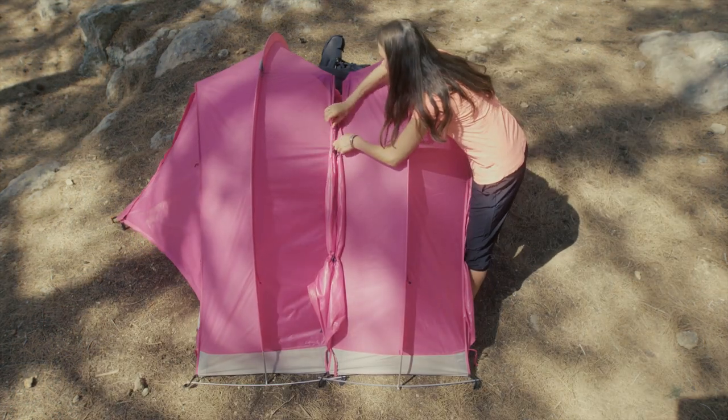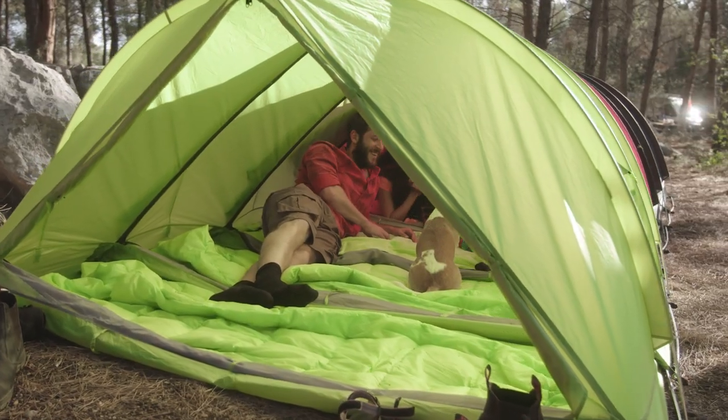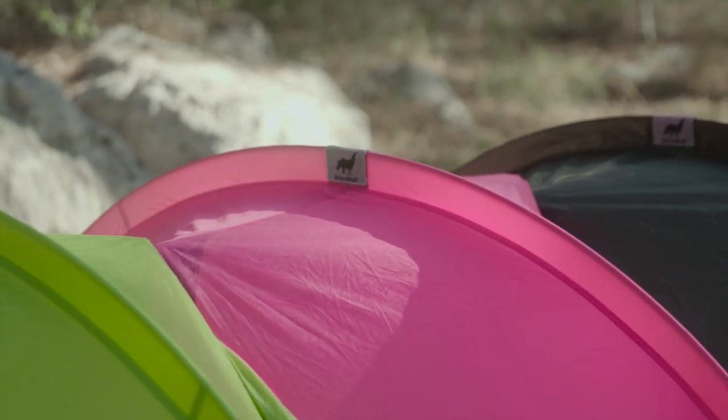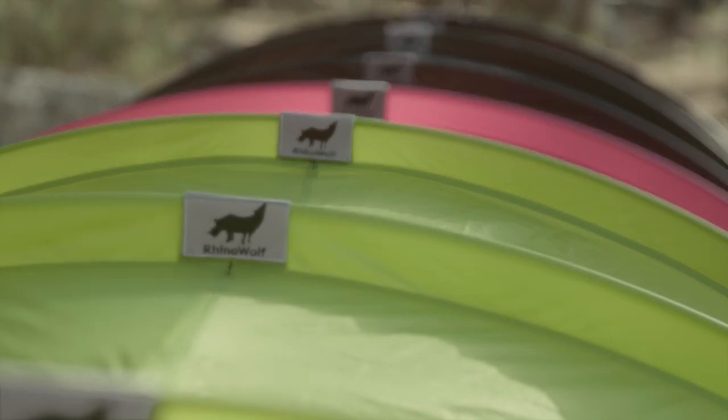Now, thanks to the Rhino-Wolf arch, you can easily attach your incredible Rhino-Wolf to other incredible Rhino-Wolfs and create a pack of Rhino-Wolfs. Get it? A Rhino-Wolf pack.